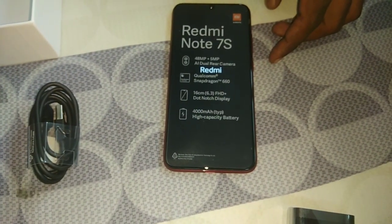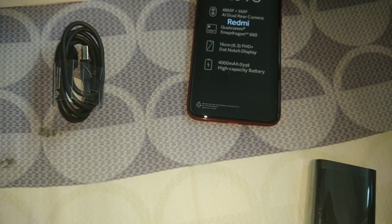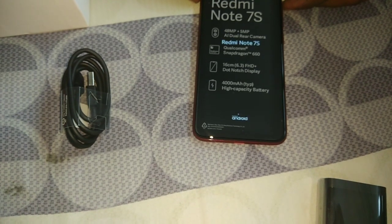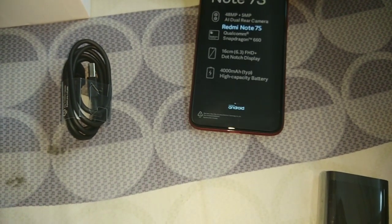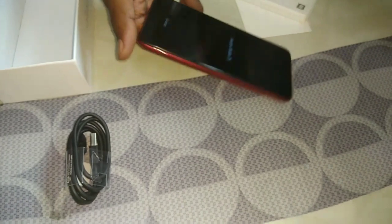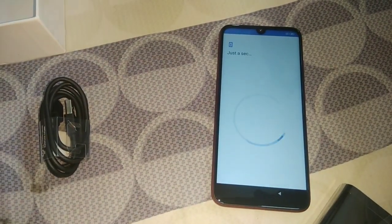Now let's boot the phone. Sorry, I am doing this first boot for the first time - it might take some more time. But I want to show you every step of booting so that if you are booting for the first time, you will know what to expect.